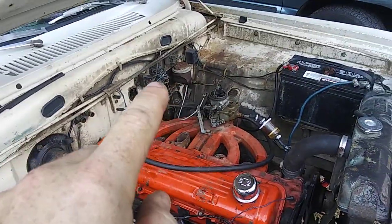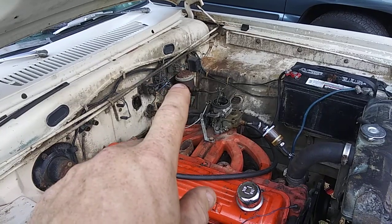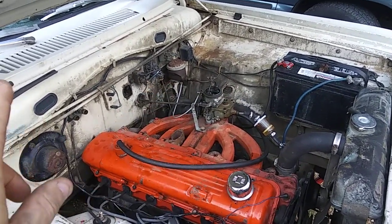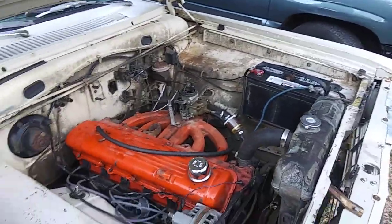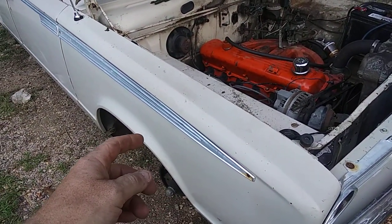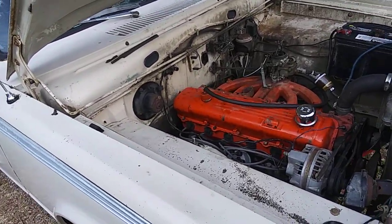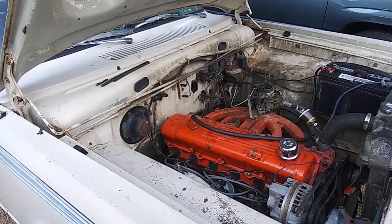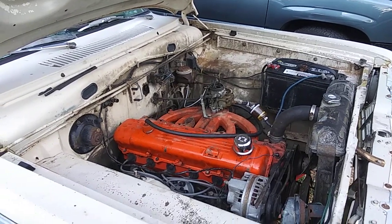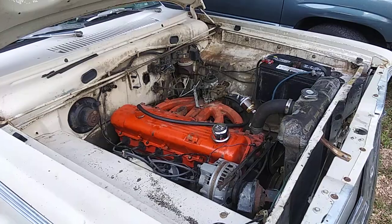We're still waiting this week for the master cylinder to show up — a conversion for the dual reservoir instead of the single one. It looks like I'm going to have to replace all the brake lines, which is no big deal — I think it's like 150 to 175 bucks from inline2.com. I'll have the wheel cylinders ordered from RockAuto or PartsGeek — it's cheaper on PartsGeek. I've already priced AutoZone and O'Reilly's — each front wheel cylinder at O'Reilly's was 60 some dollars a piece, and I can get the same ones on RockAuto or PartsGeek for like 15 to 25 dollars a piece.